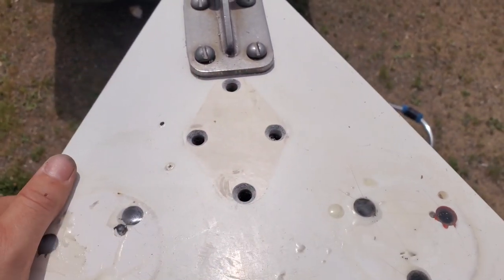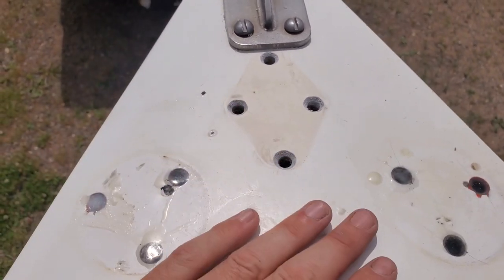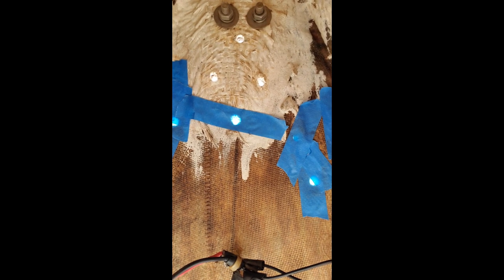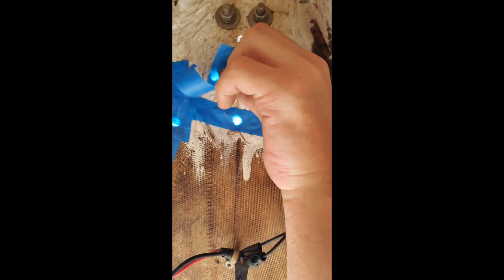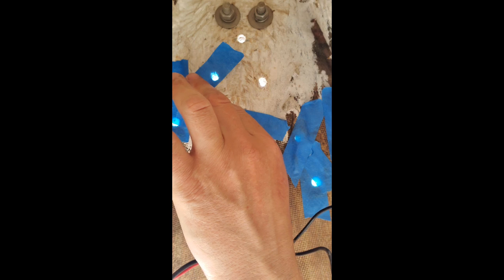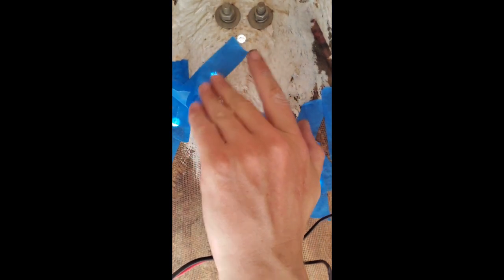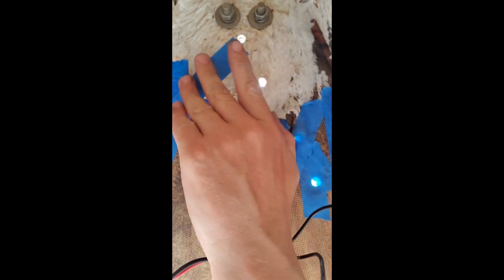I'm gonna get some masking tape on the back of those and then get them filled in, and I'll come back and show you what it looks like. I thought I'd give you guys a chance to see how we tape it up back here — you just cover up the holes and make sure you get them real good so the epoxy doesn't come through when you fill it from the top.